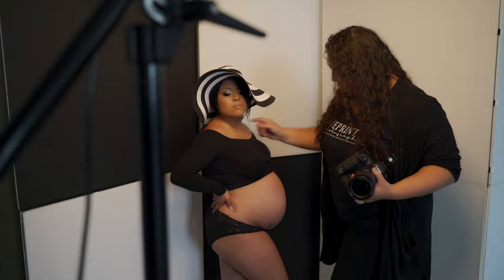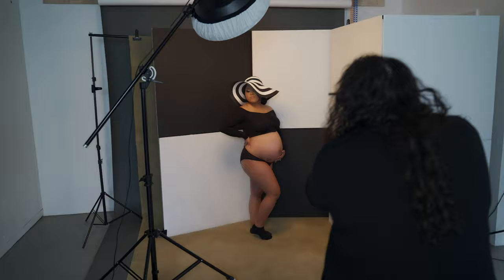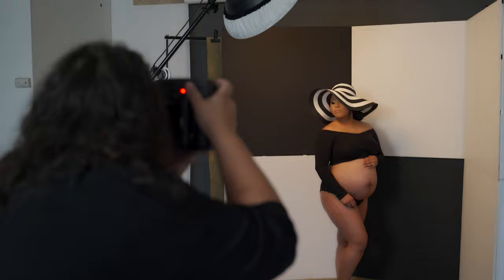Look this way. Chin up a little bit. Chin out. A little bit higher. Here we go. Look this way. There you go. Chin up a little bit. Gorgeous.